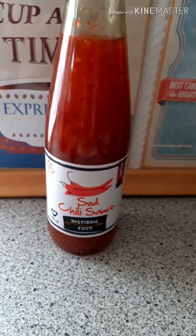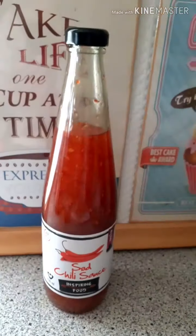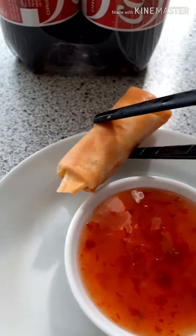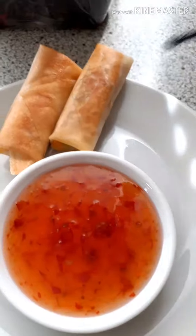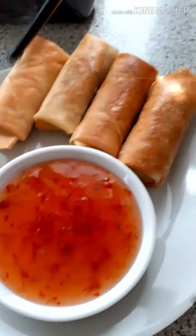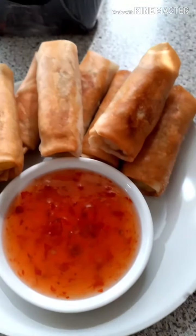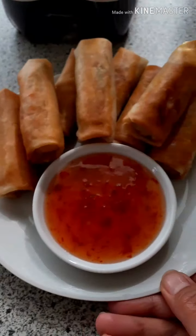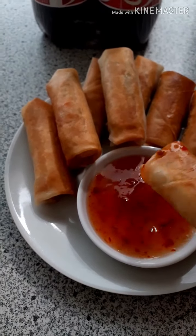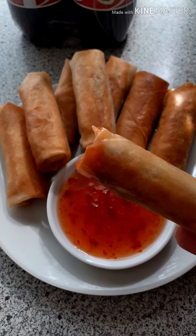If you have spring roll sauce at home you can make spring rolls — you can eat everything with this sauce. I hope you enjoy it! See you next time. I have many more videos to come showing how to make basic food at home. Just pick up and eat! Bye bye, see you next time.